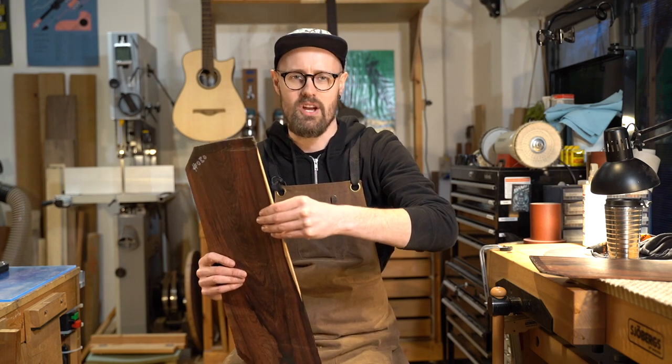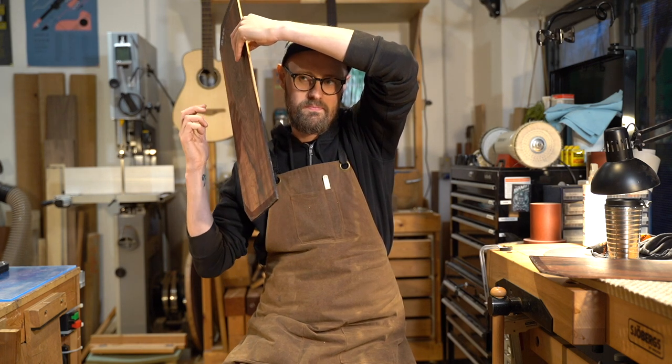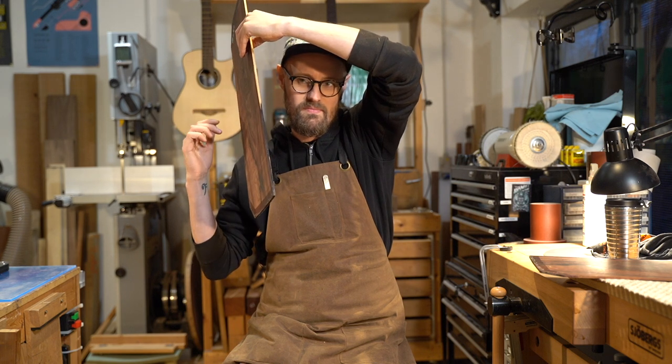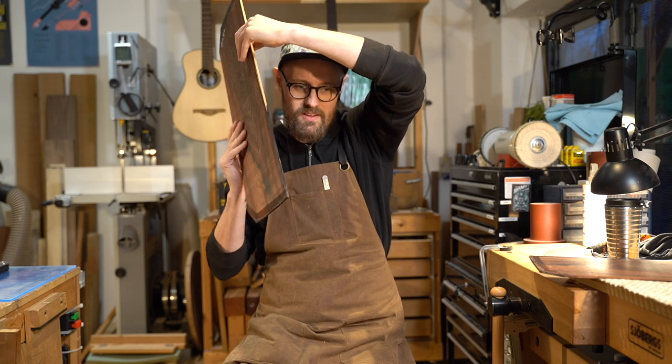I'm absolutely in love with Madagascar rosewood — it just sounds phenomenal, a very complex tonewood. Let's give it a listen. 'For Whom the Bell Tolls.' Unreal.